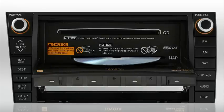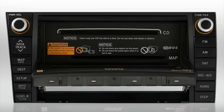To insert the map DVD, insert the disc into the map slot. Once the disc is loaded, press the eject close button on the edge of the bezel to close the screen.